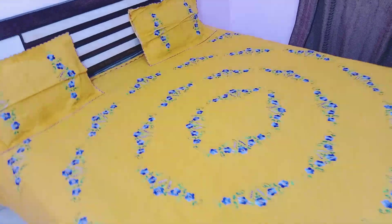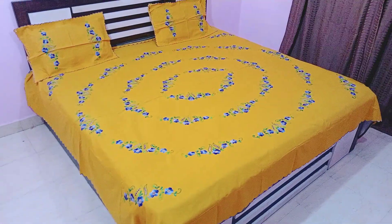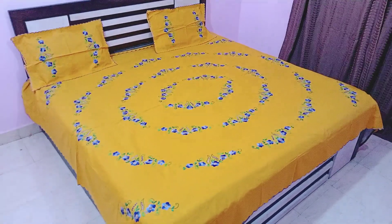But I always get frustrated because this color appears a little light on camera — this is not the real color, it is a little light. Queen size bedsheet with two pillow covers. Thank you so much.